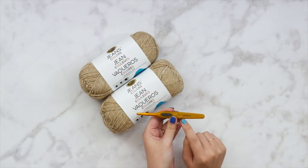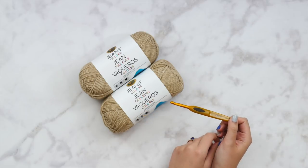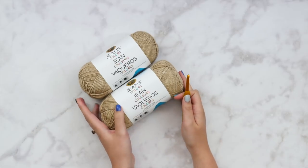You will get all the yarn you need plus a printed version of the written pattern. I'm also going to be using a size J hook, so you're going to need a J crochet hook for this particular pattern.